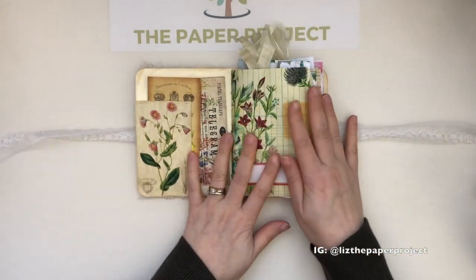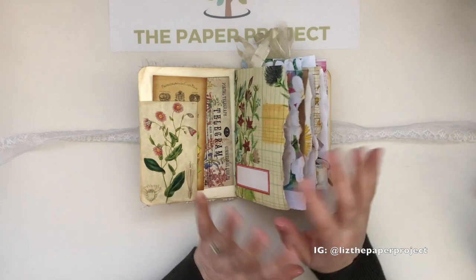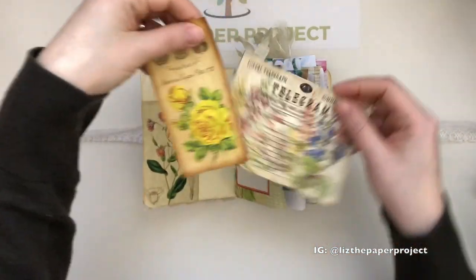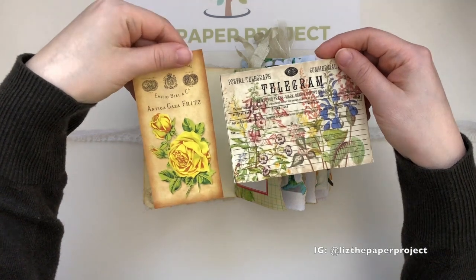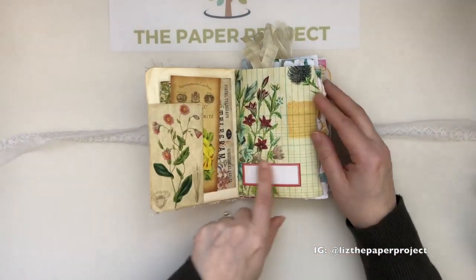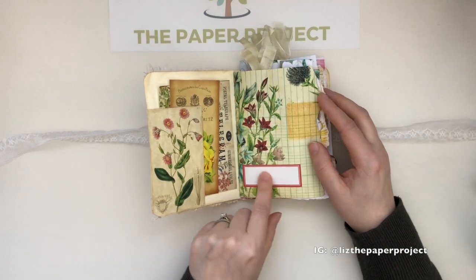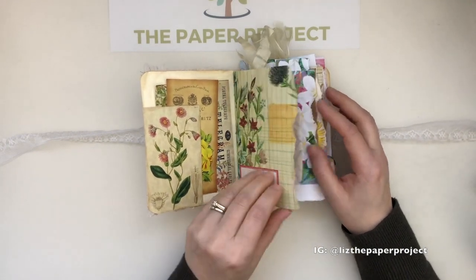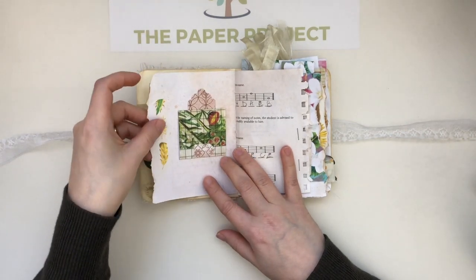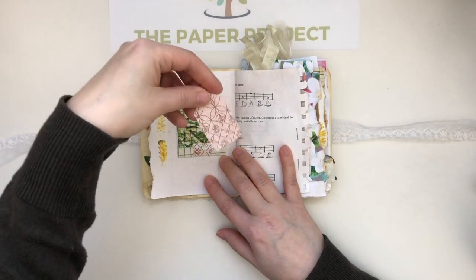Most of the ephemera and images I used are from Tsunami Rose — if there's anything different I'll point it out, and all the links will be below. Let me get started with the front pocket. I added this piece to it because I thought it would be great to write something there to start with. As you can see, the pages are just gorgeous — I've added some washi tape here.